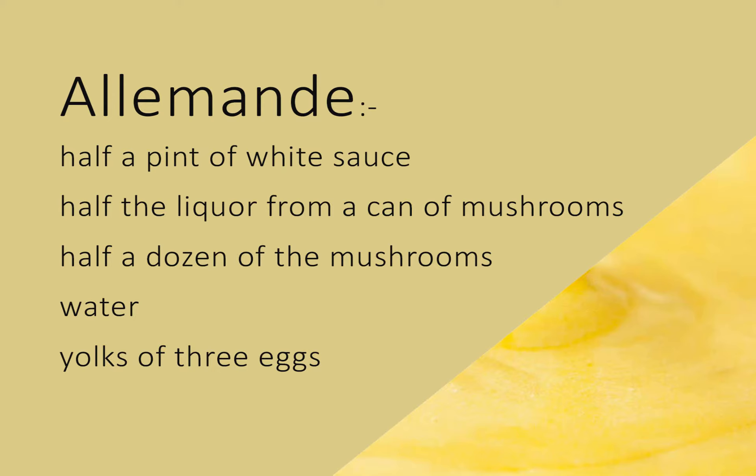Allemand. Take half a pint of white sauce. Add to it half the liquor from a can of mushrooms and half a dozen of the mushrooms chopped fine. Let them simmer, stirring all the time, five minutes, then remove from the fire.